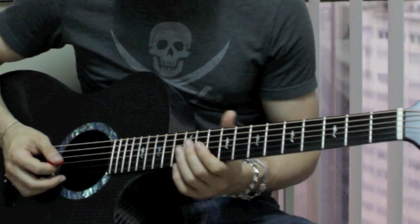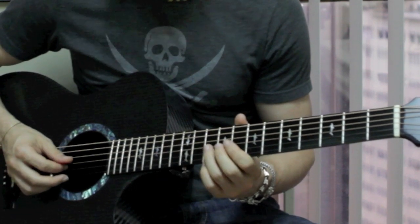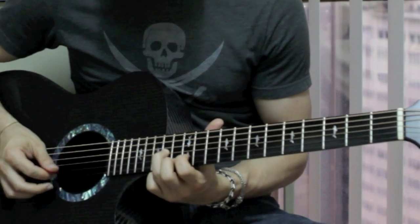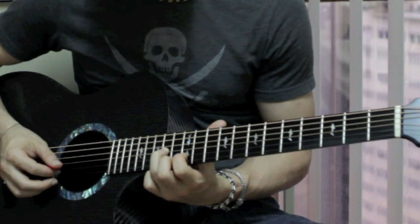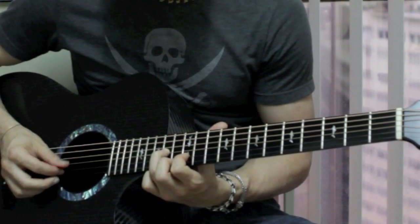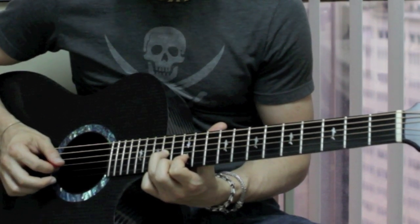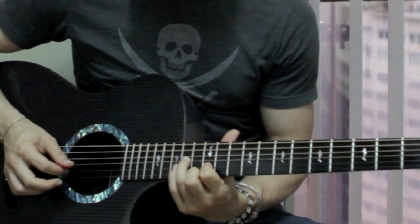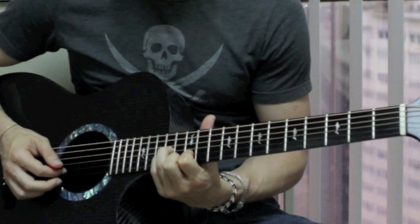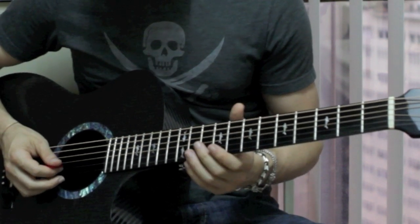Then it pauses for a second and plays this — slides up to the 14th fret on the G string. Then you put your finger on the 12th fret on the B string, then the 14th fret on the G string again, then the 12th fret on the B string again, and then you take your pinky and move it up to play the 14th fret on the B string. So all together it goes like this.